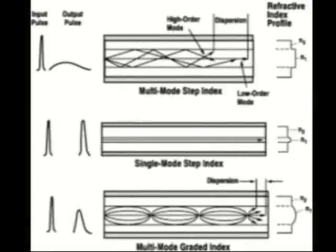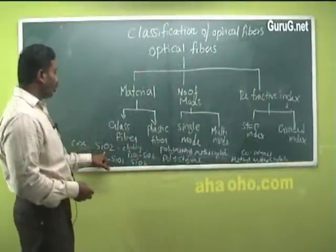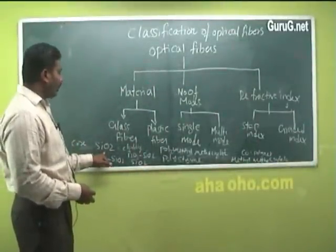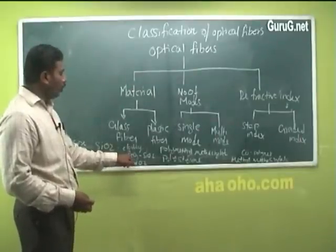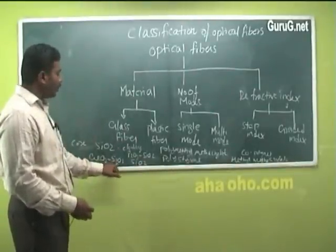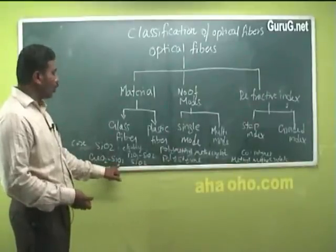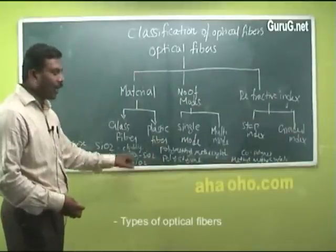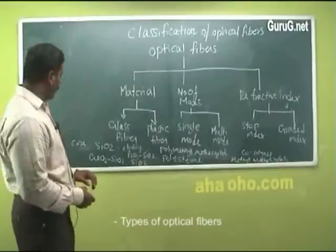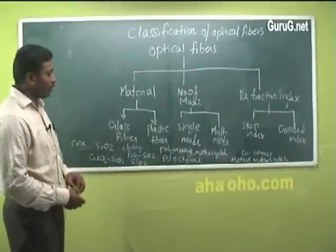Optical fibers made up of glass use silicon oxide (SiO₂) as the core material, with P₂O₃-SiO₂ as the cladding. Alternatively, the core can be GeO₂-SiO₂ (germanium oxide and silicon dioxide combined), with silicon dioxide alone used as the cladding material.